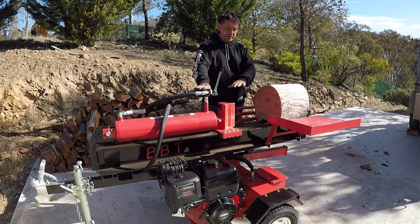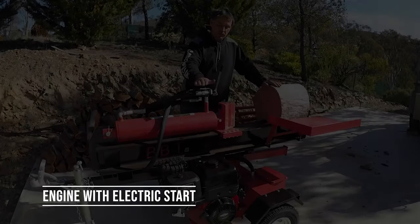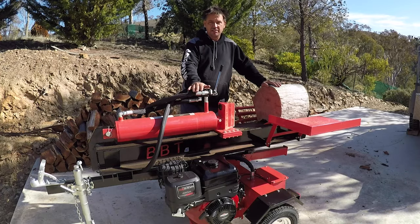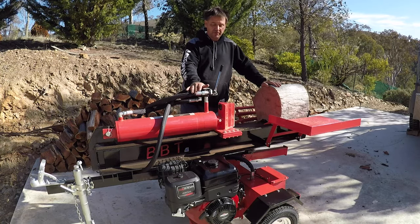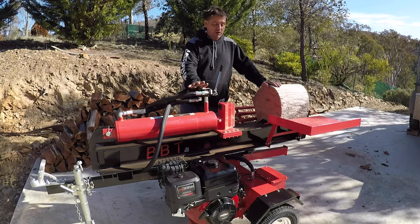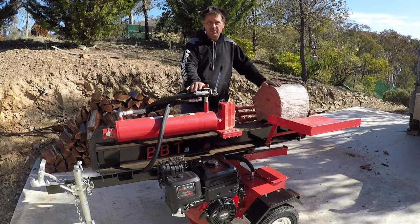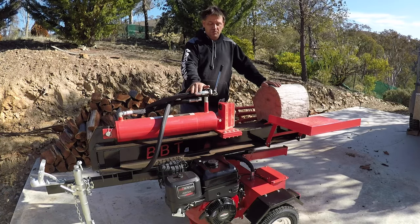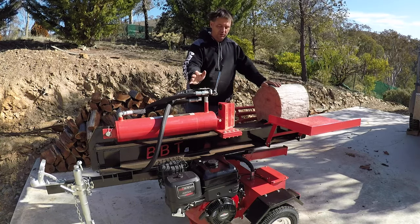It'll go right up to 3,500 PSI — everything slows down and it just pushes through. We've got the Briggs and Stratton on this one in particular, 30.5 horsepower, electric start — it's a fairly new range and they've sold very popular, very quick. We also do a JD engine, 15 horsepower, also electric start. We do a diesel as well, electric start, 10 to 11 horsepower.